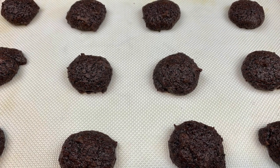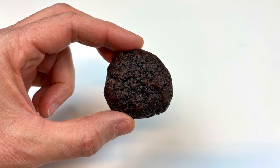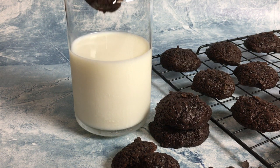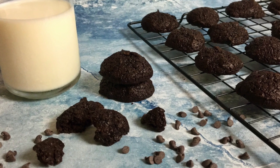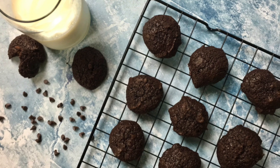Look how good these look — they're so chocolaty and satisfying. They're a perfect treat with a glass of milk; you can even dip them in! They're especially delicious warm with the chocolate chips melting inside.